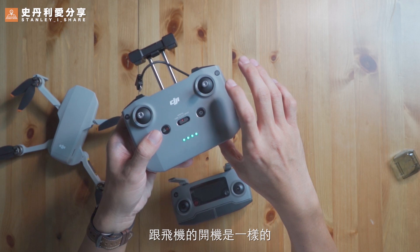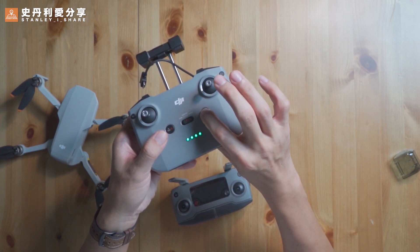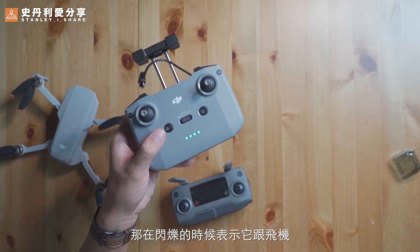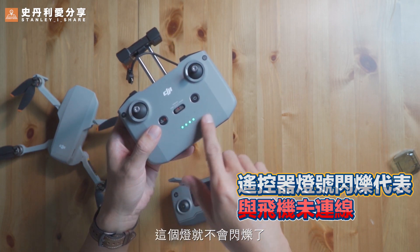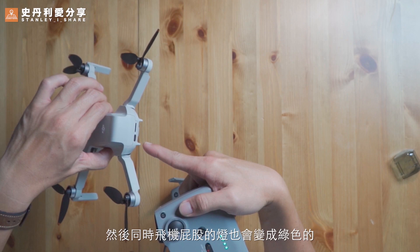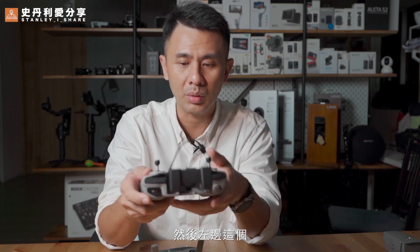正面的部分，我們可以看到這電源鍵，按一下可以知道目前有多少電量。開機的方式跟飛機的開機是一樣的，一短一長。關機也是一樣的。那在閃爍的時候，表示飛機還沒有連上線。如果連上線之後，這個燈就不會閃爍。同時飛機屁股的燈也會變成綠色的閃爍燈號。如果還沒有連上線，他們會持續顯示黃色的燈號，然後不停地閃爍。